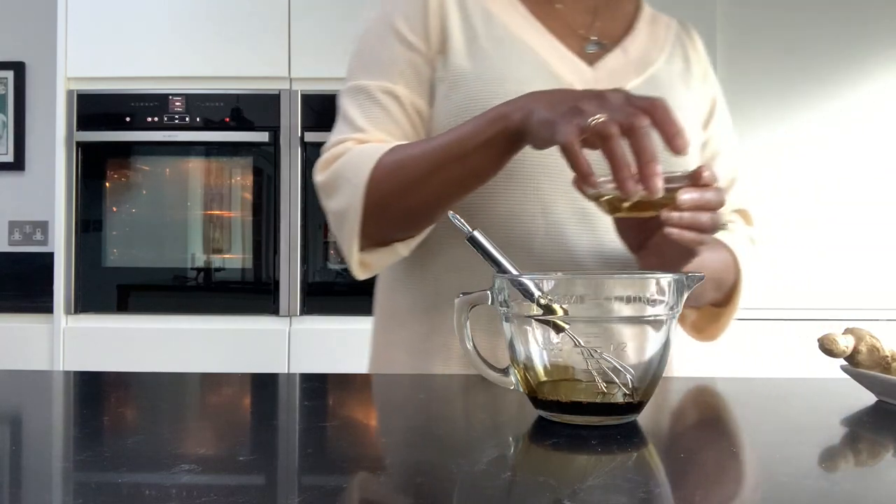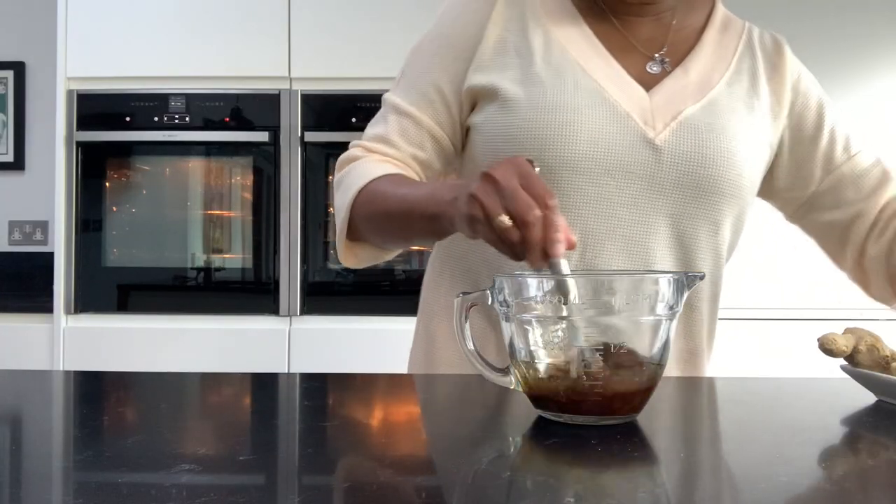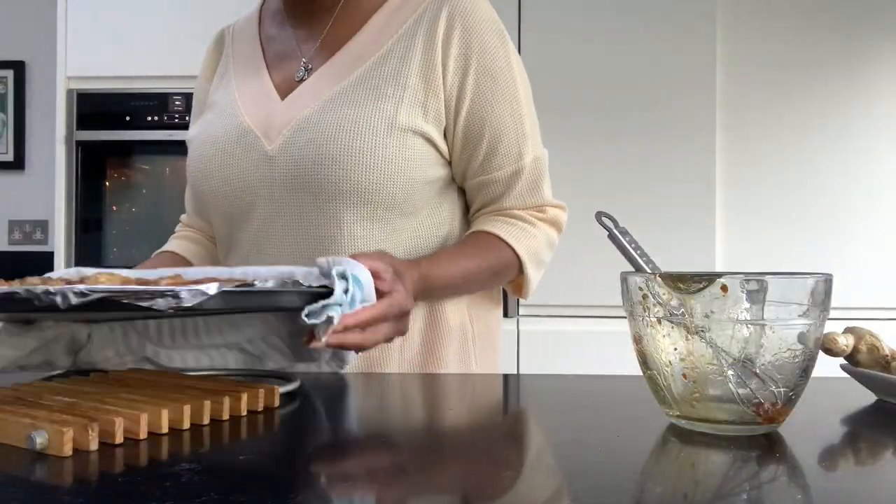For our Asian sauce, in a bowl we're going to be mixing dark soy sauce, mirin vinegar, sesame oil, and some grated ginger. We're just going to mix that together and then I'm going to bring my chicken wings out of the oven, bathe them with this sauce, and put them back in the oven for another 10 to 15 minutes until the sauce is glossy and sticky. In five minutes I'm going to check my wings and then turn them over so that they get sticky and absorb that sauce all over.